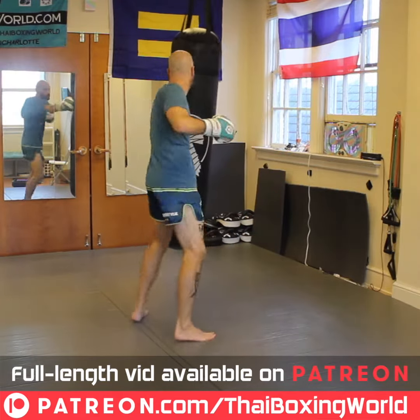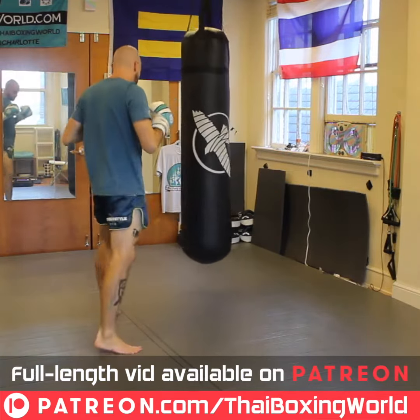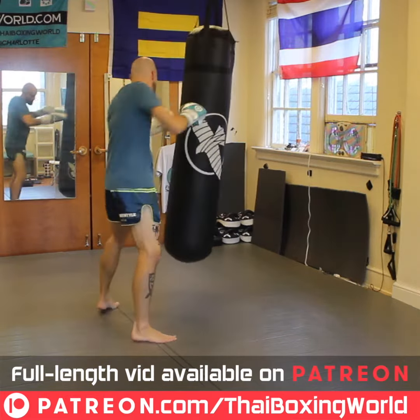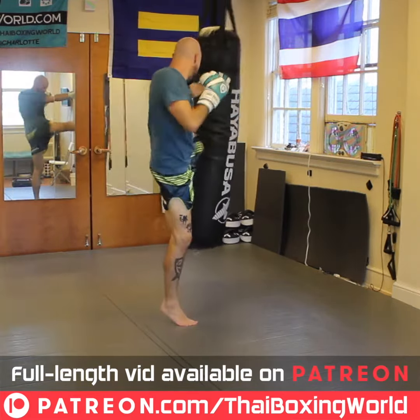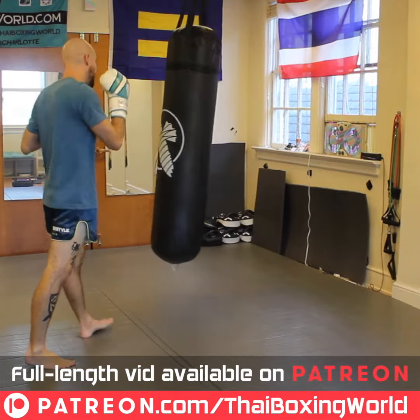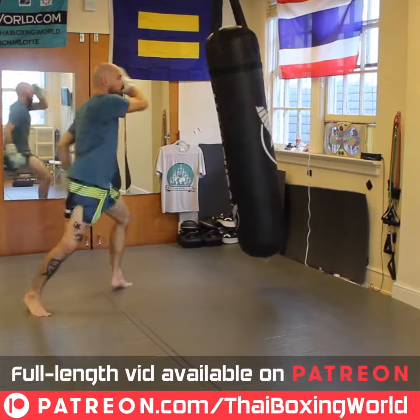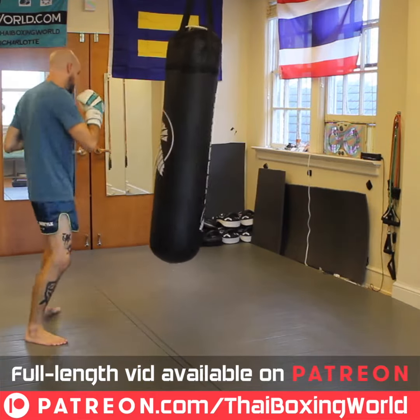Another combo — boom, low kick hook cross, up to the right kick. Another combo, you see I land forward, bang bang boom, and I gotta come up and bang — left kick, finish that one off. Every time that I finish a set, boom, I gotta finish it off with a kick.